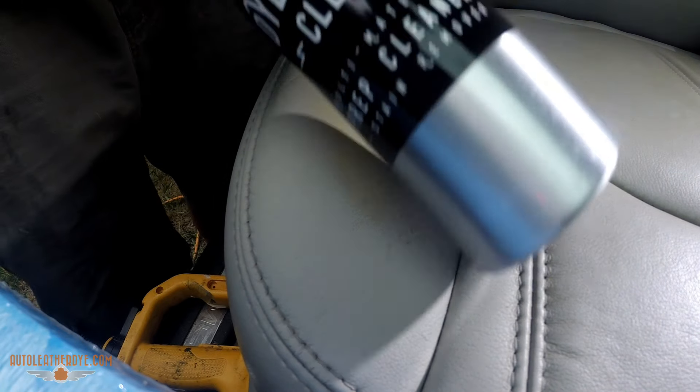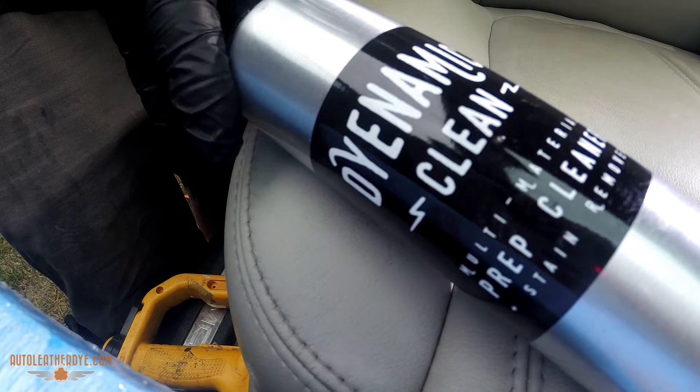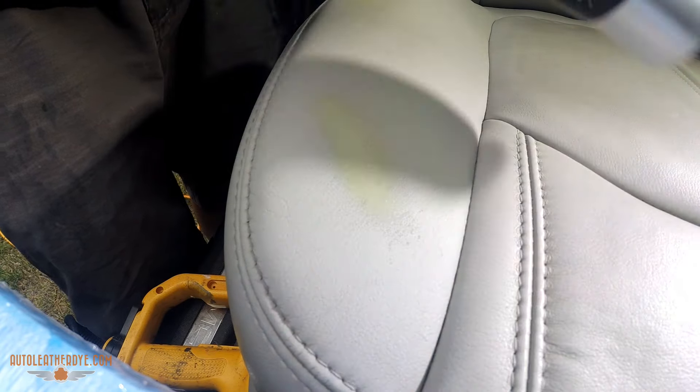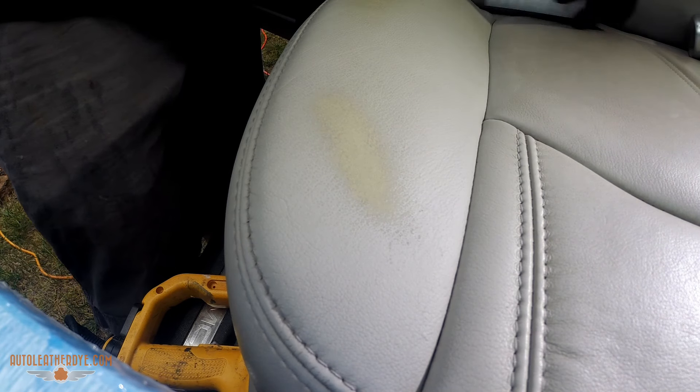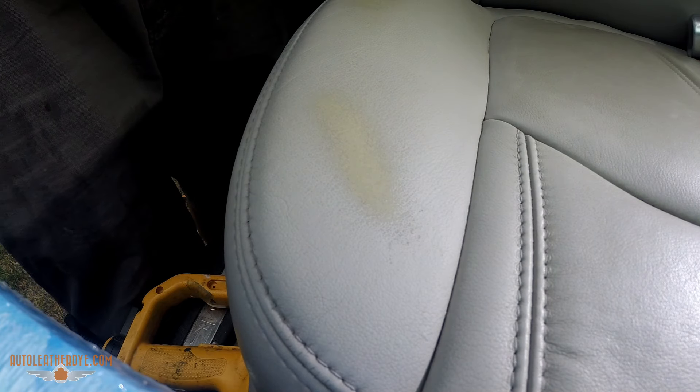We're going to use a couple things today. One is Dynamic Clean — this is our prepping material, included in all of our dye kits as well as our dye bundle. It works really well for removing any old cleaners, conditioners, protectors, light body oils — anything that would be an adhesion deterrent to the dye.